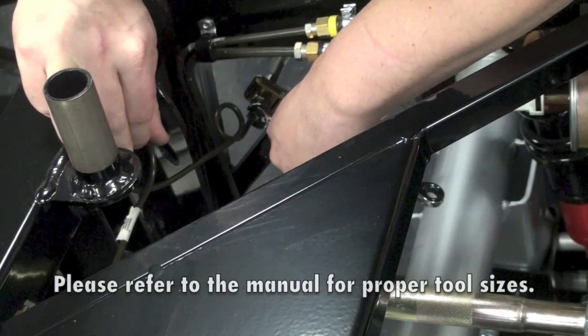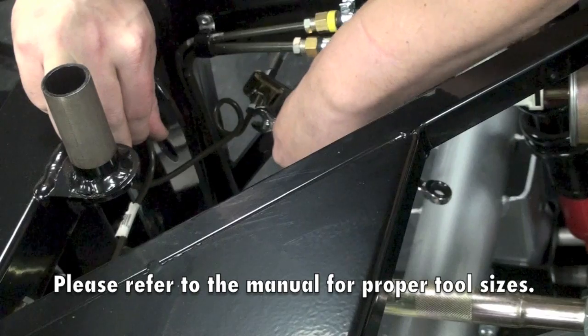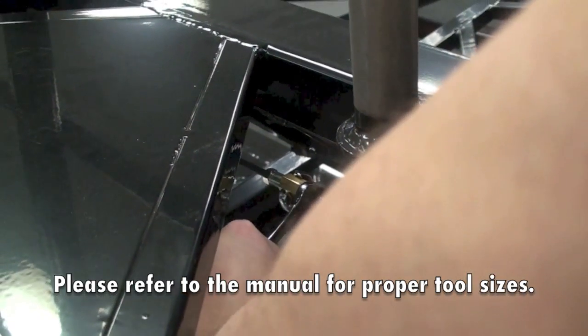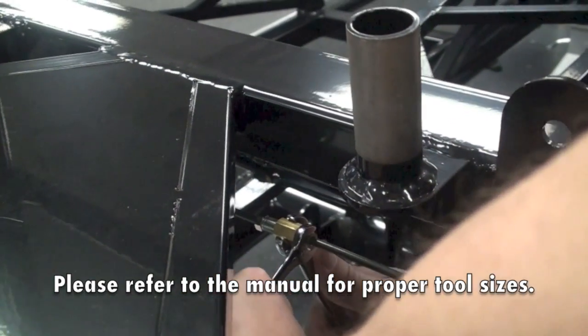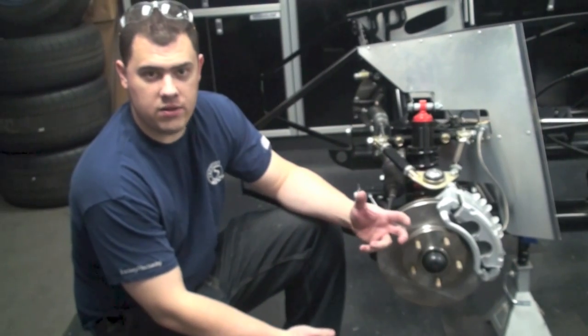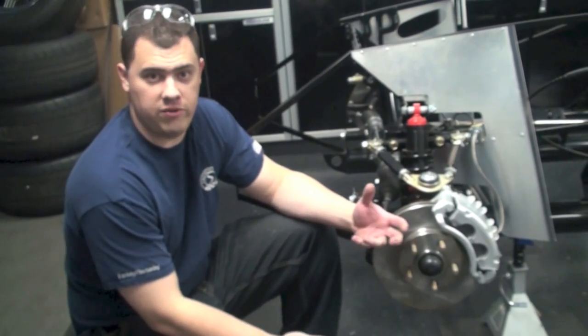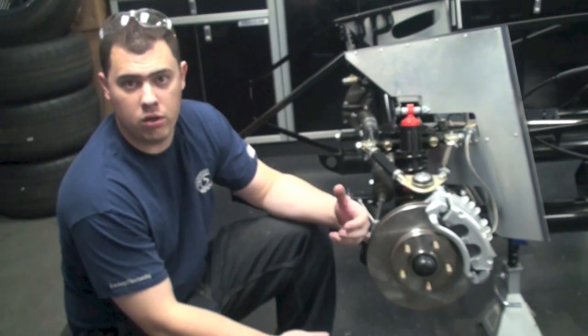Make sure you go back through and double check any of the fittings that we've made to make sure they're tight before filling the system with brake fluid. With all the fittings tight and everything double checked, we're now ready to move on, fill the system with fluid, and bleed the brakes. We'll see you next time.